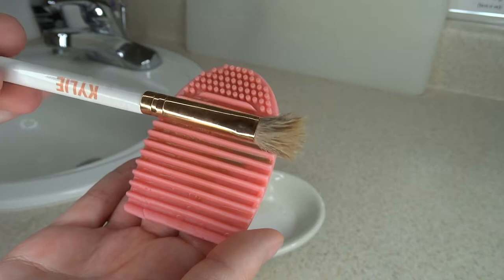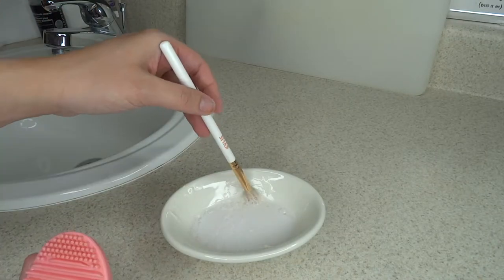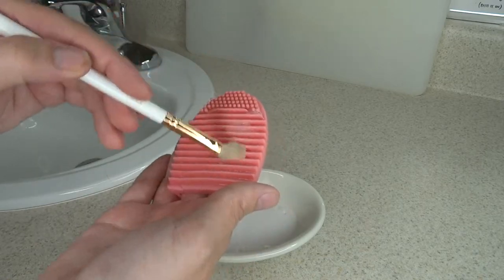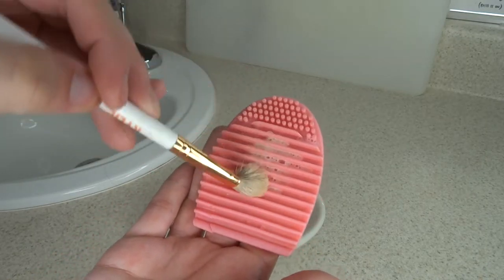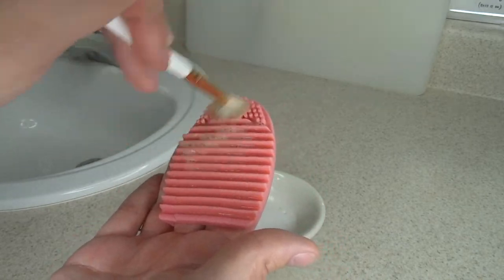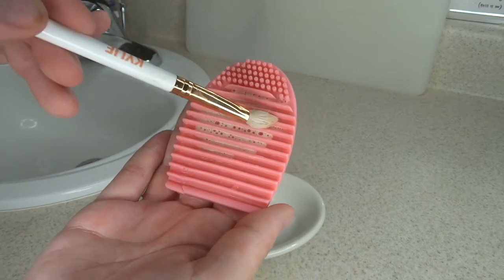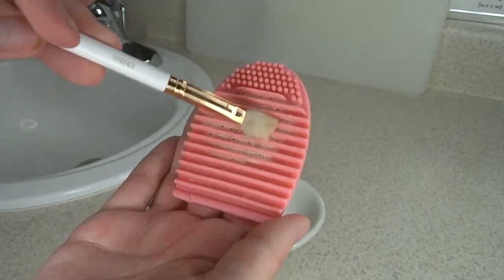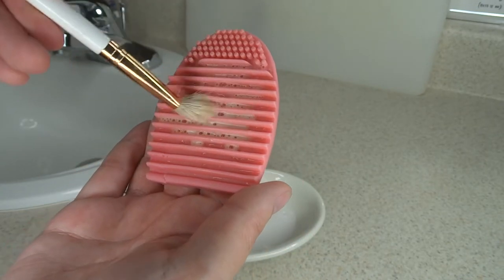You can tell that my brush is already looking a lot more cleaner. I'm going to run my brush a second time just to make sure I really got everything — as you can tell the soap is looking a whole lot cleaner, so I like to do it twice to make sure I've gotten everything out. I'm going to do that with the rest of my brushes and then hang them on the cutting board upside down.